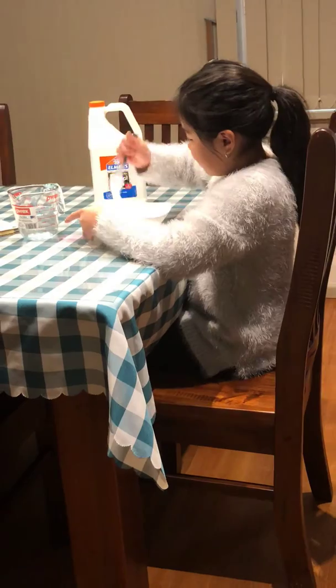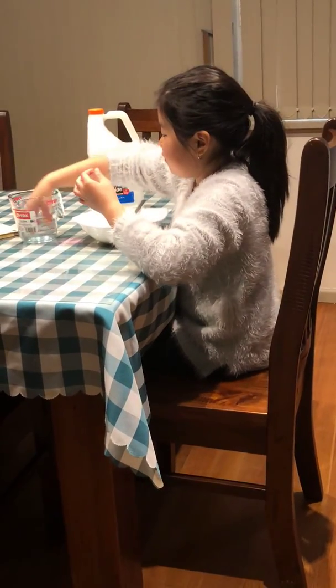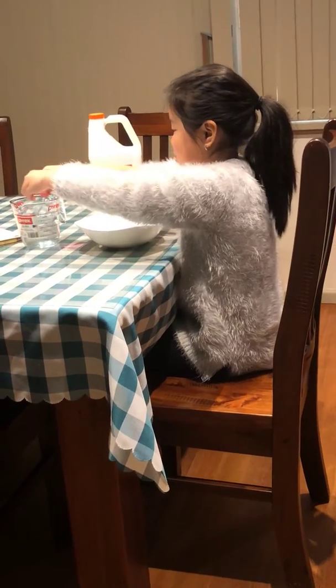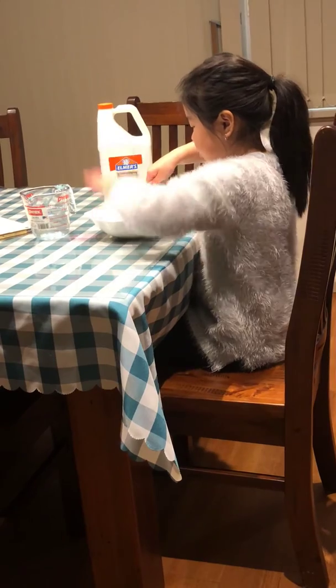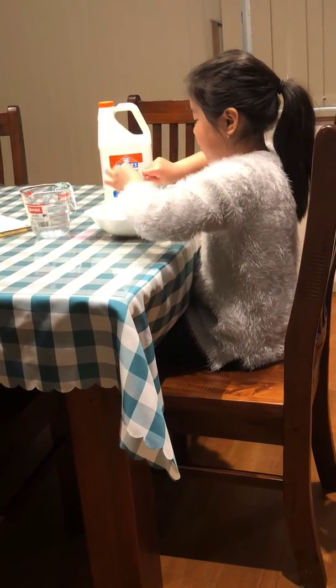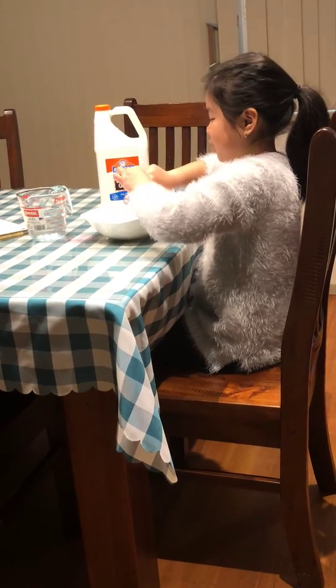Now you can go in with your hands, but first put a little bit of activator on your fingers so it doesn't really stick. You don't want it to get all messy because your mum and dad will get really angry at you if you get it all messy.